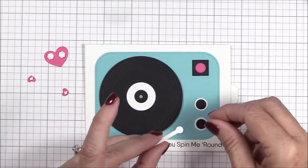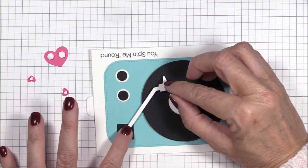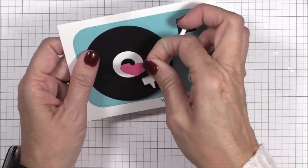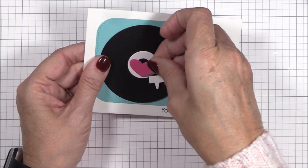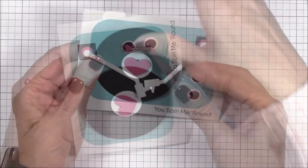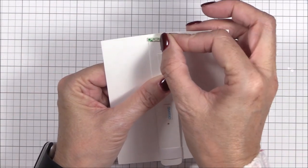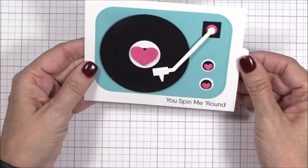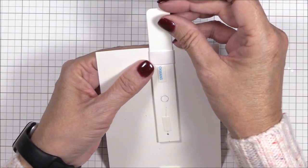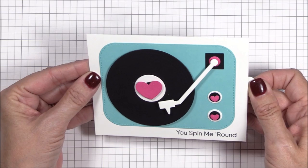I'm adhering the end of the turntable arm to the platform with a piece of foam tape and I'll position it so that it looks like the needle is in the grooves of the record. Since this is sort of a love themed card, I wanted to add some hearts that I die cut using blueprints 27 for the large heart and the smallest heart die from the band-aids dynamics. I'll adhere the largest heart in the center of the record and the two smaller hearts on the buttons of the turntable, all using foam squares. In an effort to keep the mechanism from over spinning, I decided to add a slim piece of foam tape just to the left of the end of the pull tab, and then I'll pull the pull tab out as far as I think it needs to go and add a second piece of foam tape just to the left of the collar's edge. Both of these pieces of foam tape will act as stoppers.